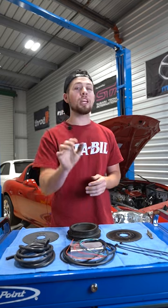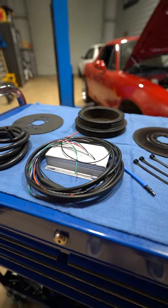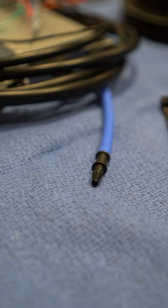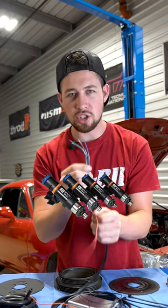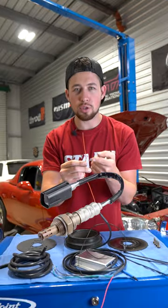I can go more in depth on why I had to do that in a future video. This little magic box will take the input from the O2 sensor and the vacuum line to control the injectors. It's got four wires for each injector — one wire for power, one wire for ground, another for the O2 sensor,